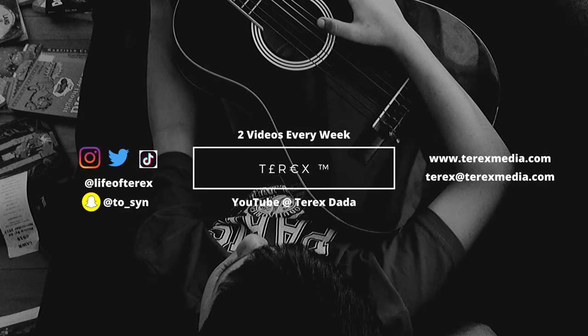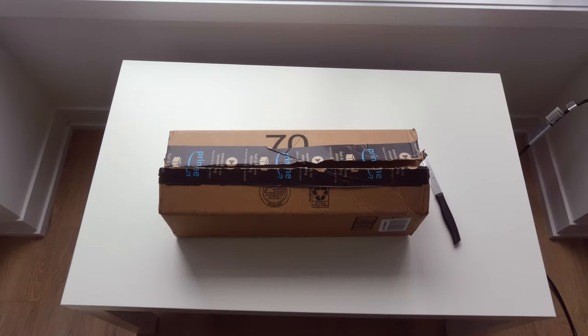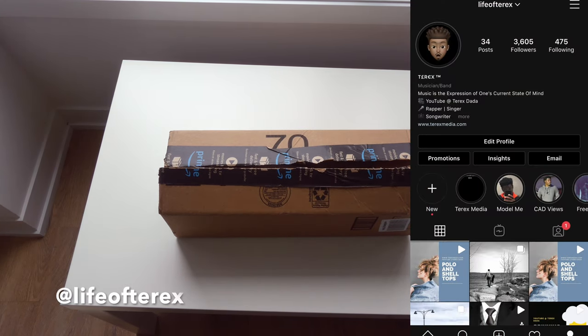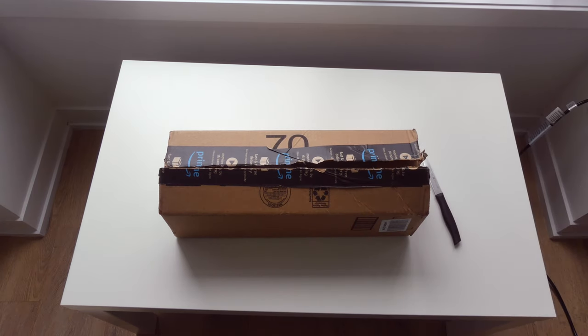Hey, what's up guys, T-Rex the Mixtape God right here again, welcome back to the channel. If you're new here, I do a lot of music talk, music tips, do's and don'ts, how-to's, music strategy, and all that kind of stuff. Also, shout out to my personal song 'New Age' — that's gonna be dropping soon. Be sure to follow me on Instagram so you can see all the latest updates, because I'm gonna be announcing the release date very, very soon on there.